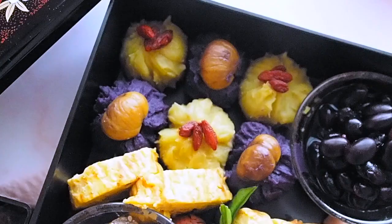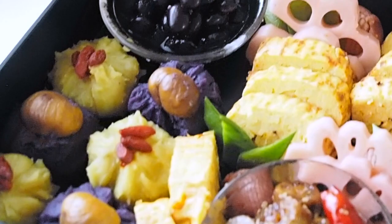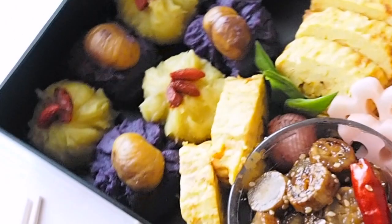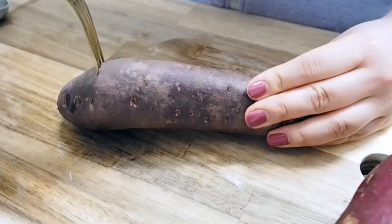Next, I'm going to make kuri kinton. Traditionally, this dish is made from chestnuts and sweet potato colored into a beautiful golden yellow, representing gold — so this dish has a meaning of wishing for gold and money. This year I decided to make them bicolored, so I'm cooking purple sweet potatoes and regular Japanese sweet potatoes. I'm poking holes in both potatoes and baking them in the oven for about an hour.